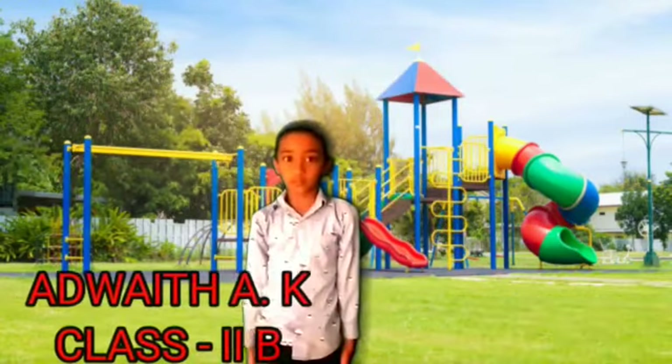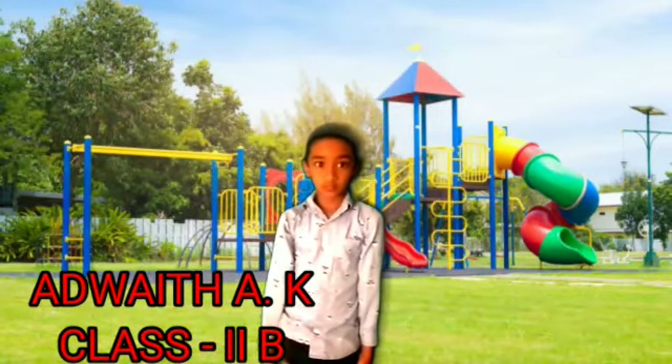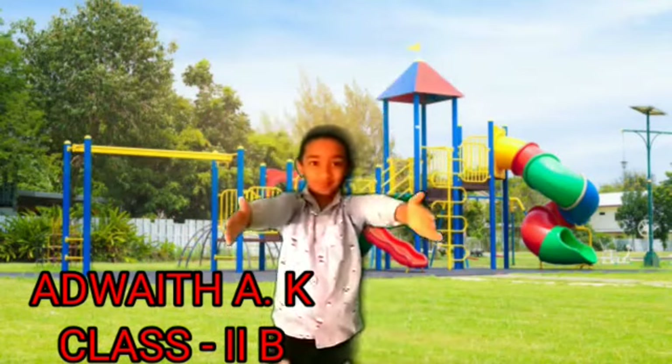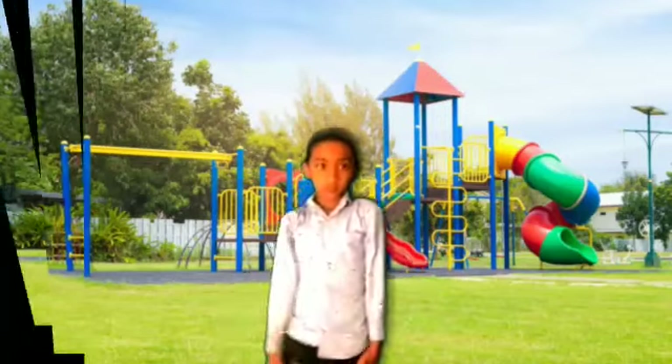3, 4, 5, 6, 7, 8, 8, 7, 6, 5, 4, 3, 2, 1.